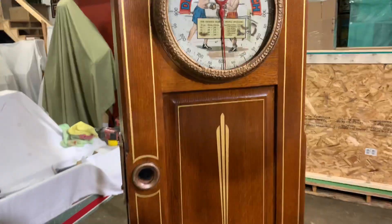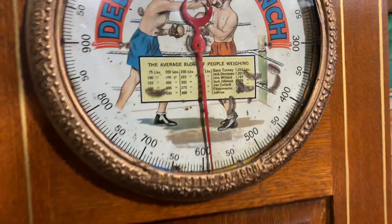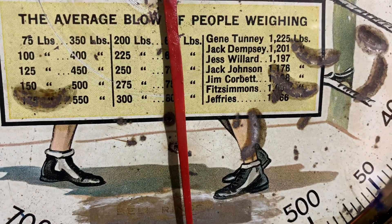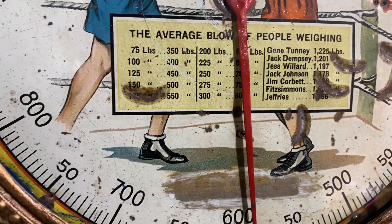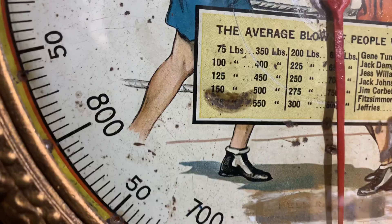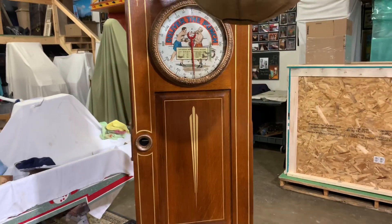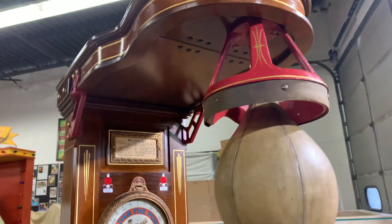You can hear the bell go off — I hit it at 600 right here. They show the average blow of people of various weights, and those are professional boxers listed there. It read about 550, I think — it's right behind the dial. After you play, the bag returns back up to its spot waiting for the next person.